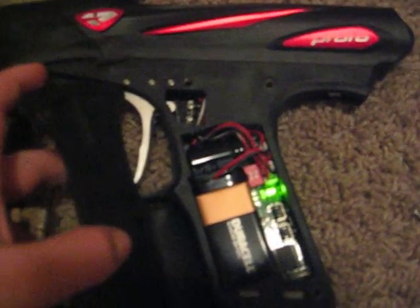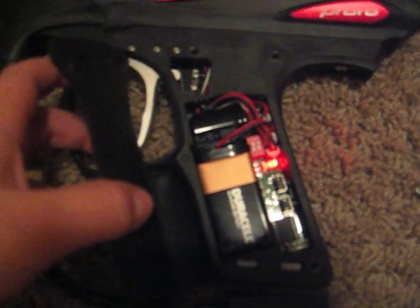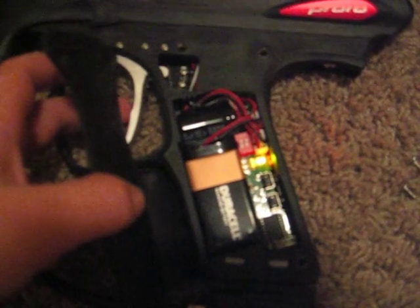So let's turn it on. Your lights will flash, and then when it gets to green, this is your trigger sensitivity. And you got red, which is your rate of fire. And you got yellow, which is your firing mode.